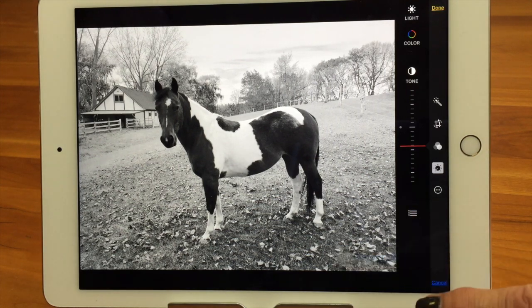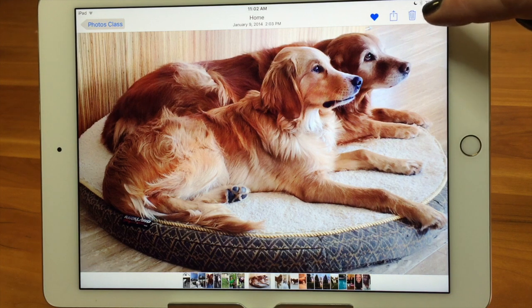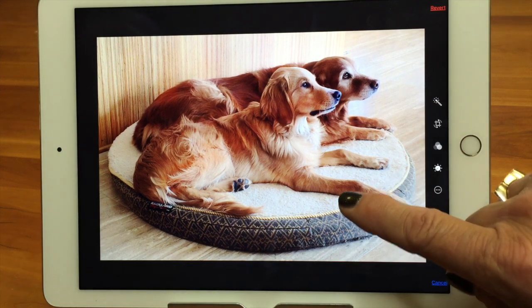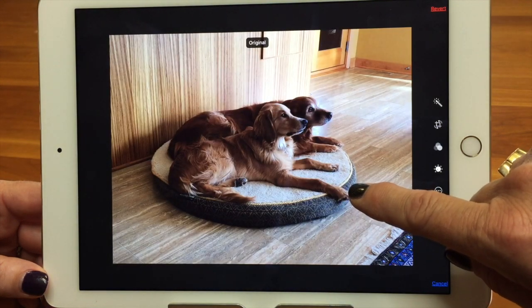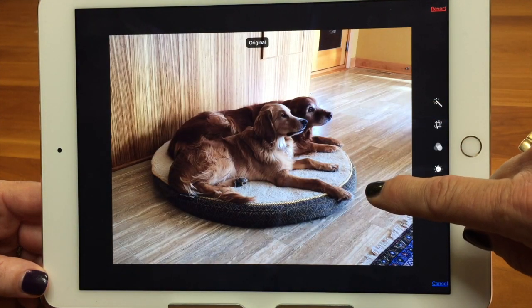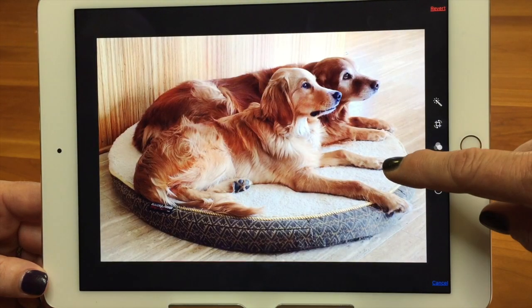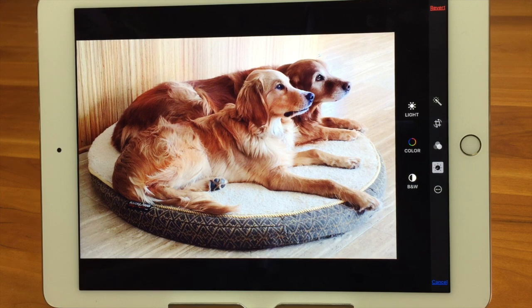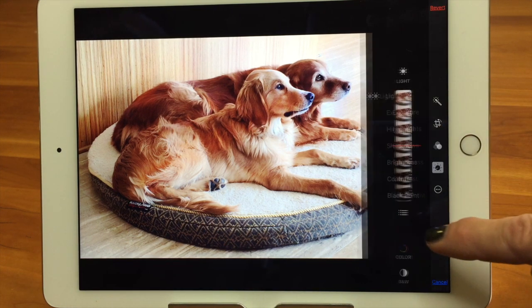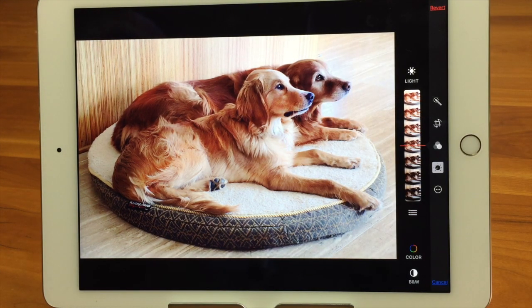Let me show you one that was modified quite a bit. Here's a picture of my two dogs. If I go into Edit, at any time while you're editing you can tap and hold on the screen and it'll show you the original. So there's what I started with — here's what I ended with. You can see I cropped it, lightened it, played with the color cast, and enhanced the color. Remember: if you want to revert, it only reverts to the original — it takes everything off at once and you can't go back just three steps.